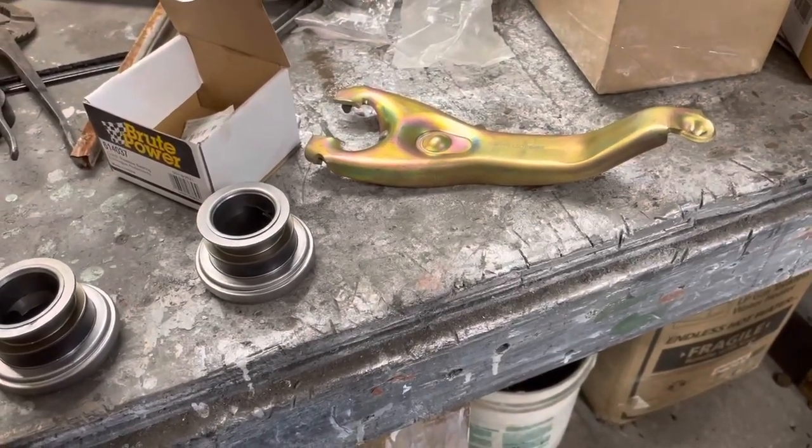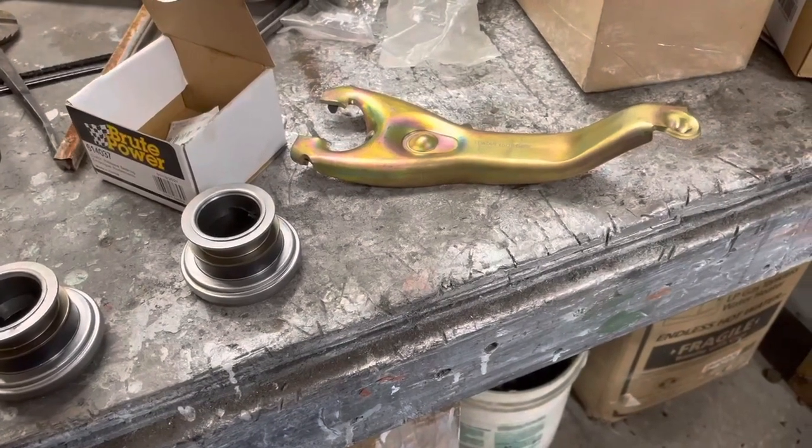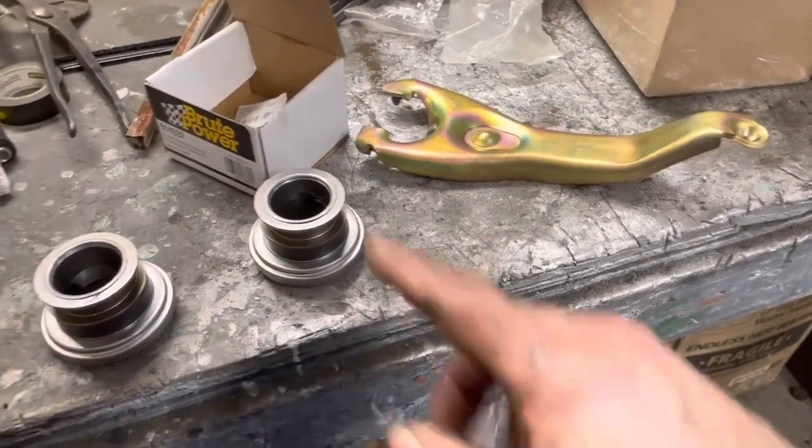Thanks anyway, Kerry. I thought we had it. But either way it had to come apart and I could take this back.